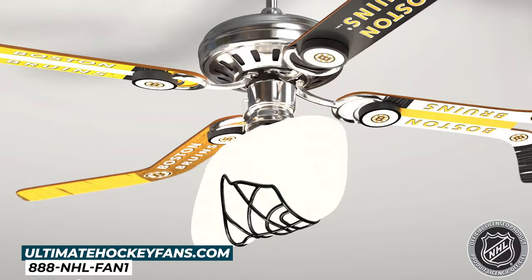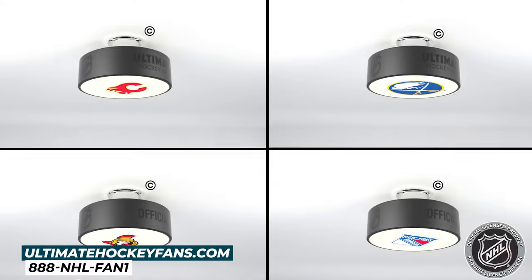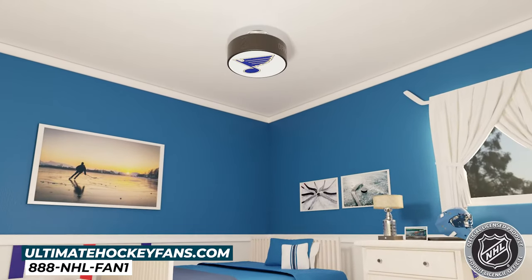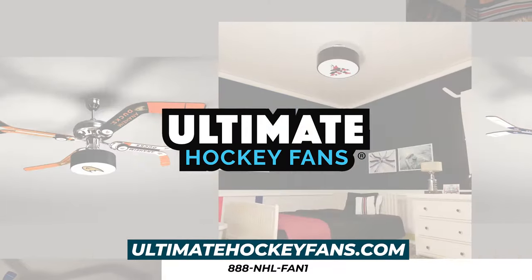Then finish off the hockey theme with either a goalie mask light fixture or our new puck light fixture that illuminates your favorite team's logo. Or score with our new flush mount hockey puck light fixture that brightens up any kids room, man cave, or sports bar. Order yours today at ultimatehockeyfans.com.